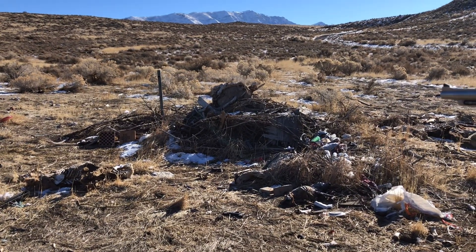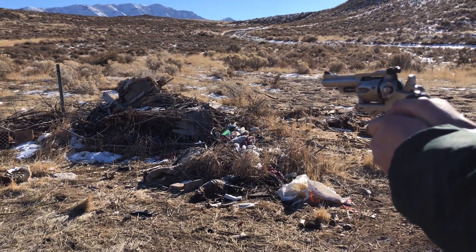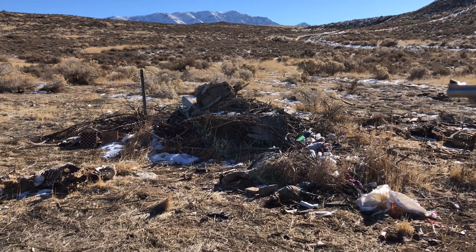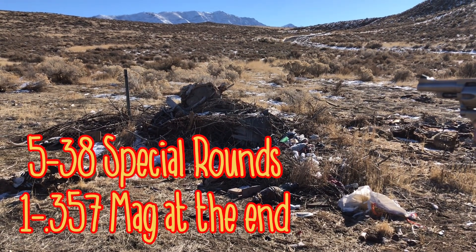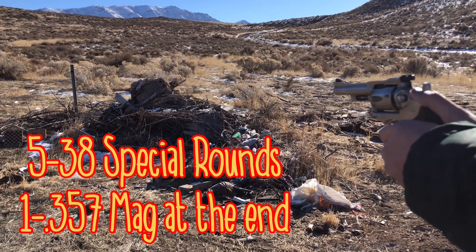Here we've got the .357 Ruger Security Six. We've got the 70-something year old zinc organ pipe loaded with 125 grain XTP 38 Special loads.